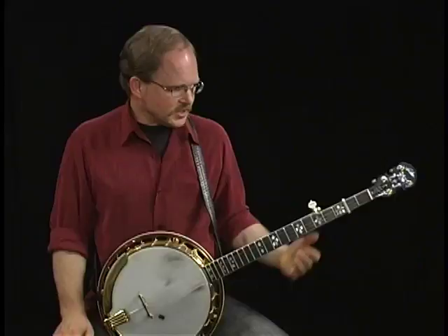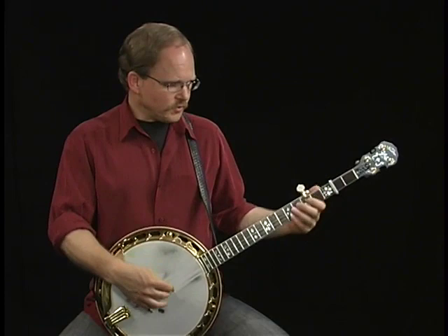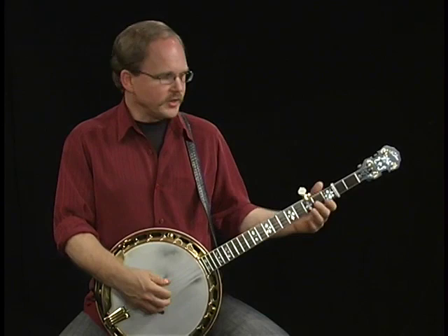Now how do you approach playing backup when you've modified your tuning that much? I stick pretty much down here. There's a few things I'll do — just a few little things here and there.